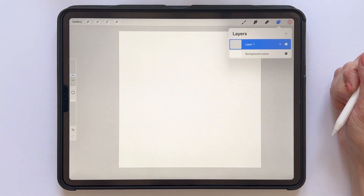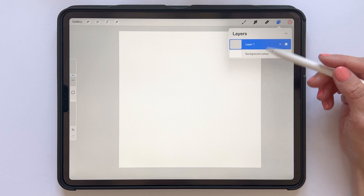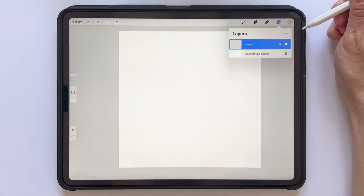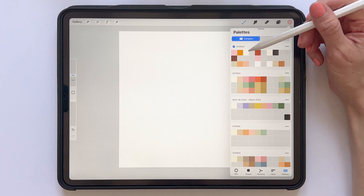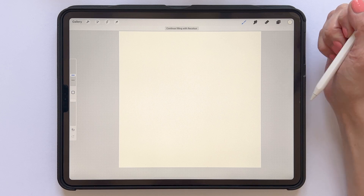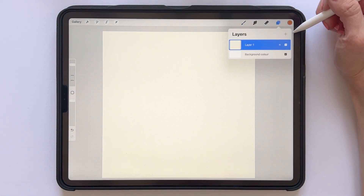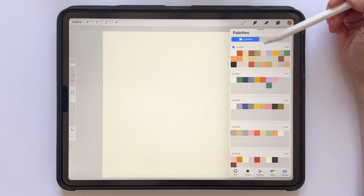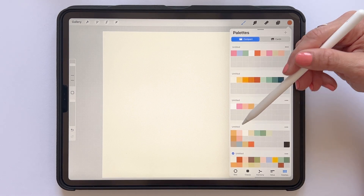The first thing I always do when creating a pattern is to add a background layer — a background box that fills the entire canvas. I'll do that with any color; let's go for a cream white for this example. Tap and drag to fill your layer with the color. Next we will draw some motifs on a new layer, so tap the layers panel and add a new layer. I always draw my motifs on a separate layer from my background.